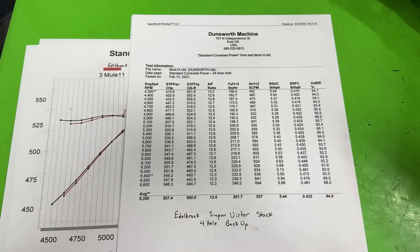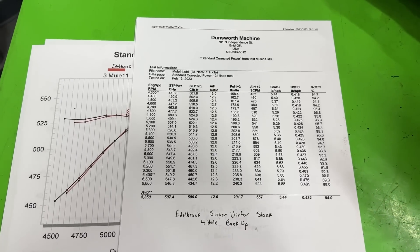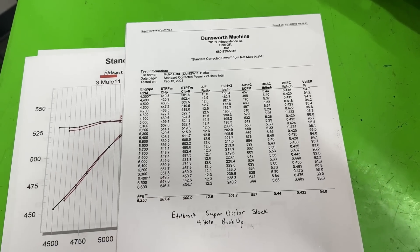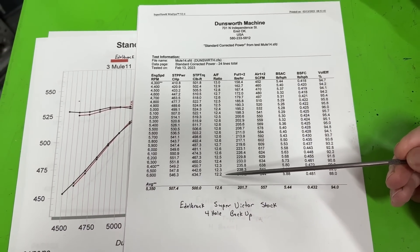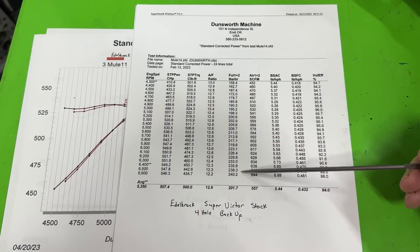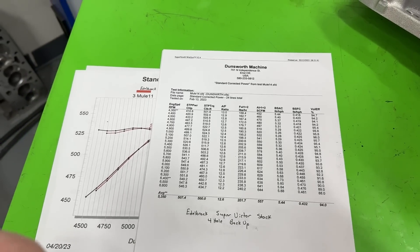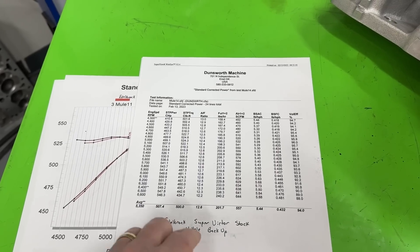By the way, the jets were never changed in the carburetor — judge that however you want. This is also a huge time constraint. On these sheets, the AFR is a calculated value using a fuel turbine that measures fuel flow and an air turbine that measures airflow to calculate the ratio. We actually have a separate O2 reading that's not on these printouts.